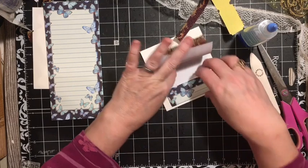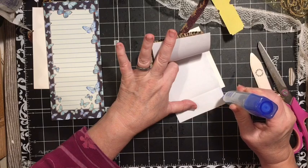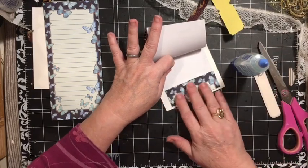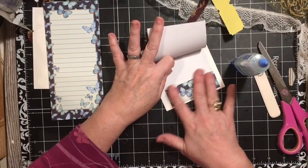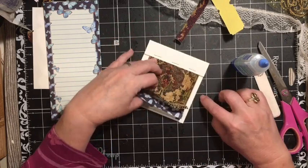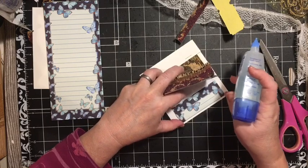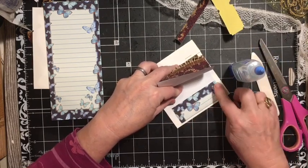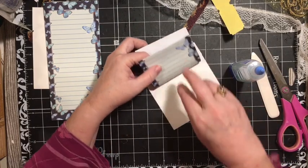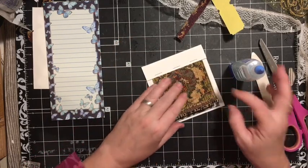I'm going to flip it up and go ahead and attach this. You can leave it open and just have it be more of a note, but I'm going to go ahead and attach it. It can either flip up like this and you've got that writing space and this writing space, which is the way I'm going to leave it for now.